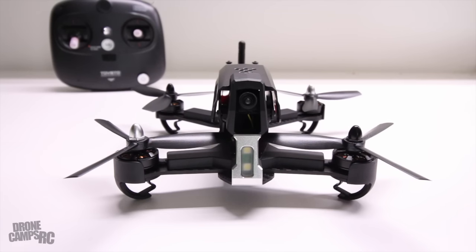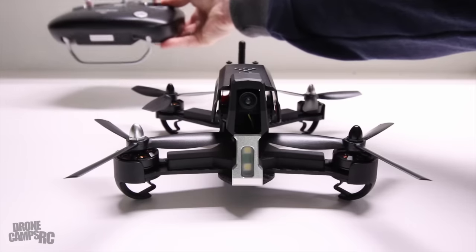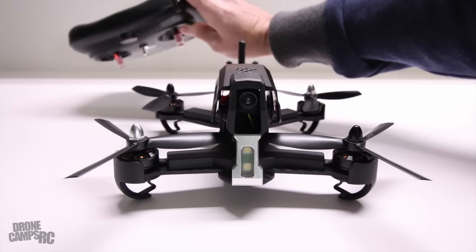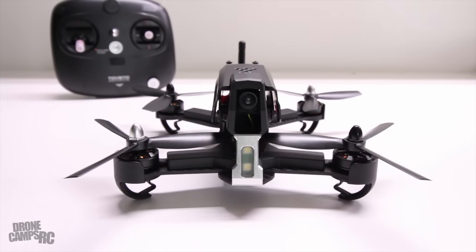All right guys, welcome back to the workshop. We're on the bench with this Tovsto - T-O-E-S-T-O, Tosto - check out more information on these guys at tovsto.com, or the GearBest link below for specs and pictures. It really is a cool looking quad. The transmitter is decently nice - kind of confusing because they have this bar on the bottom which acts as a kickstand, but normally they do the bar on top as a carrying handle. Don't get this confused and fly it upside down with your sticks on the wrong sides.